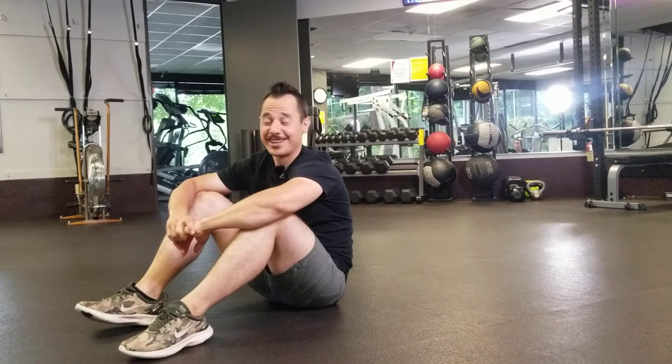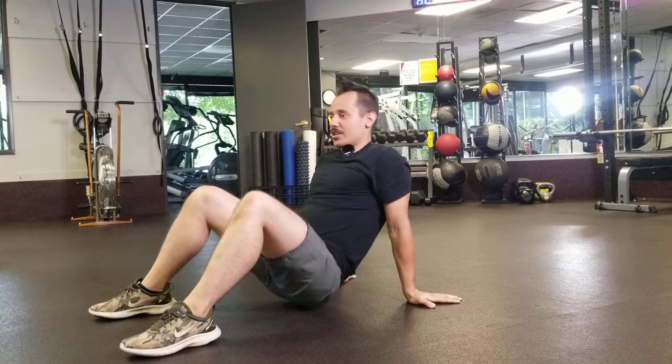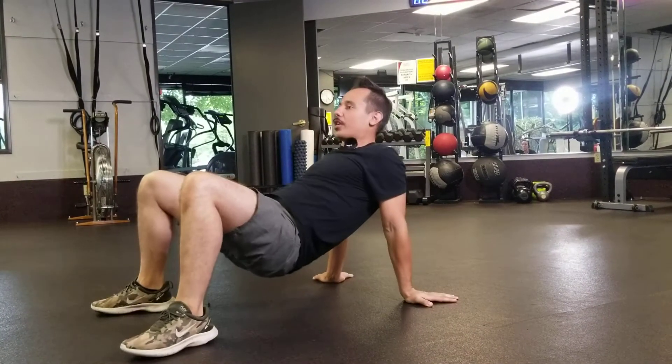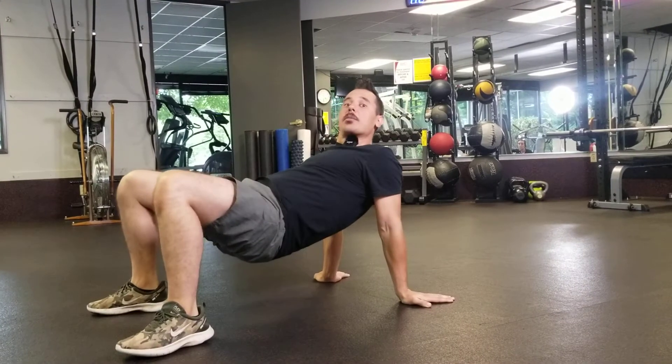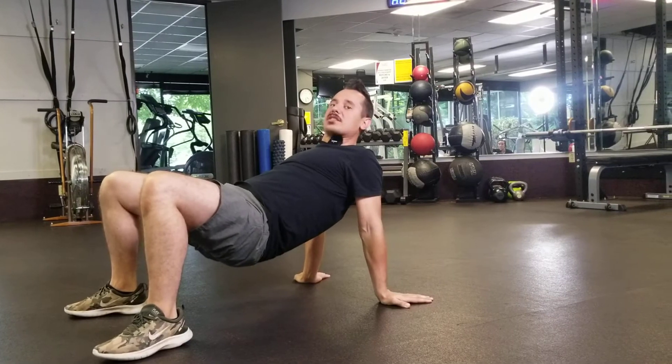Alright, so crab walks. You're gonna sit on your booty on the floor, bring your hands to your sides, and you're gonna bring the hip up off the floor — and this is the crab position. Externally rotating, bring the chest up, squeeze the shoulder blades together.